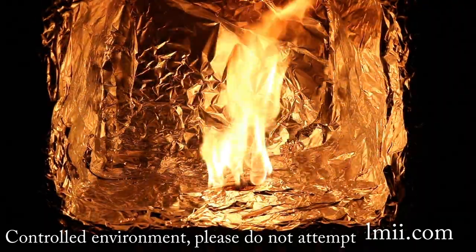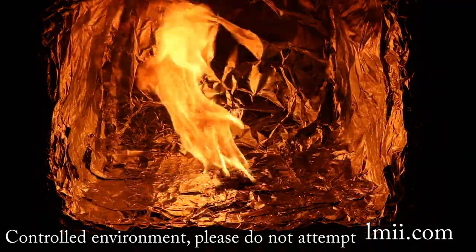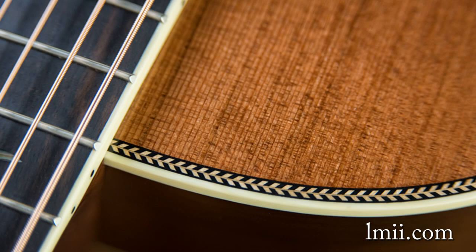That being said, luthiers still find use for celluloid in binding, pick guards, end-to-graft caps, and inlay material, particularly when restoring vintage instruments, but also in new construction.